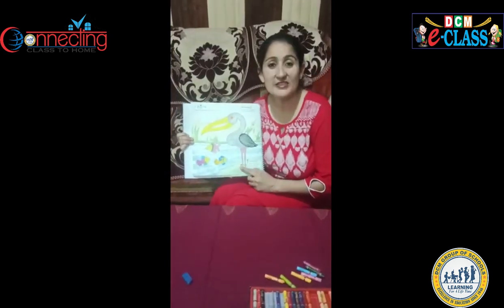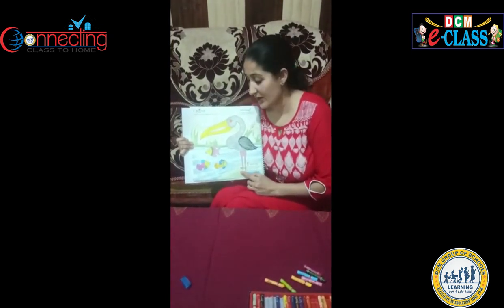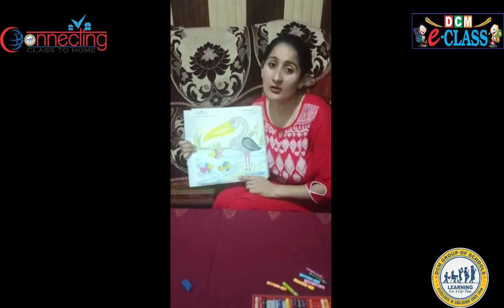Now your picture is ready. So enjoy your day and please try to do good coloring in your books.